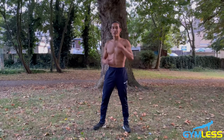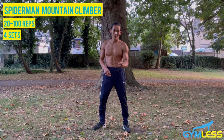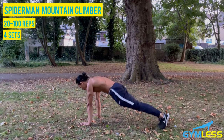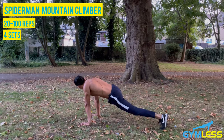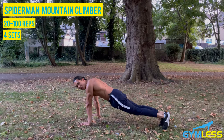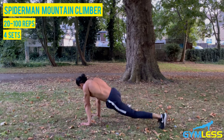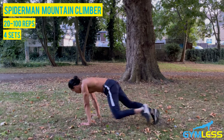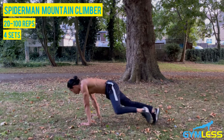The third variation is called Spiderman mountain climbers — this variation will have you unleash your superpowers. You begin in a plank or push-up position, then draw your right knee towards your right elbow but have it a few inches to the side, almost like you're climbing a building as Spiderman. Alternate and increase the tempo. This really targets your obliques, so keep your core engaged and squeeze your abdominals.